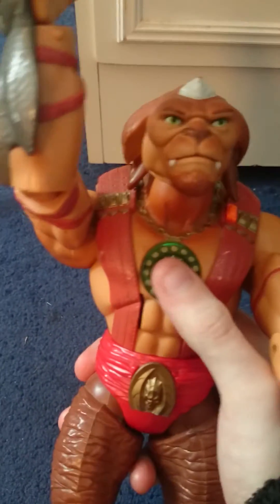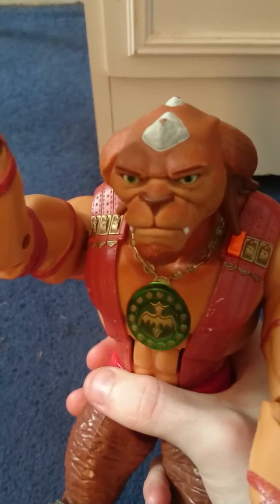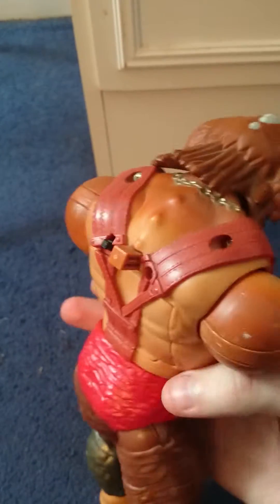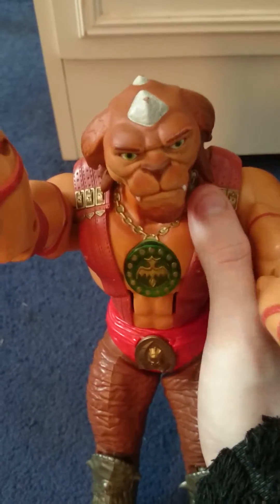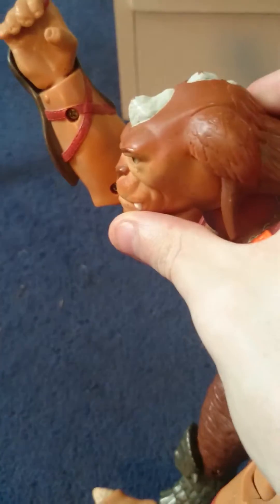He's pretty old. I had him in the attic and I always wanted to do this review. I actually wanted this figure to be my very first toy review, but sadly it isn't. Archer is one of my favorites.